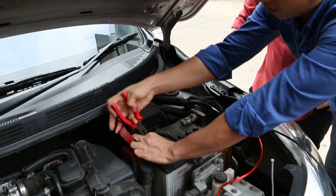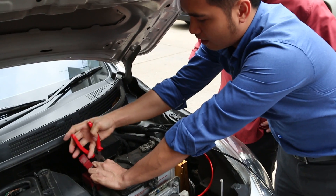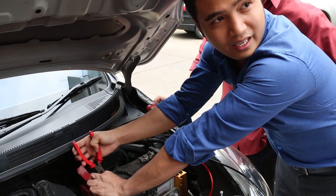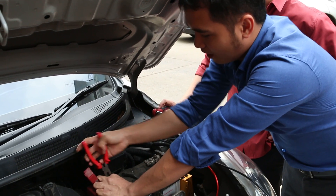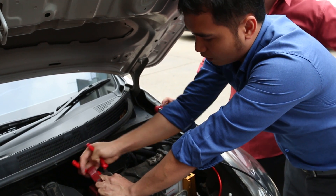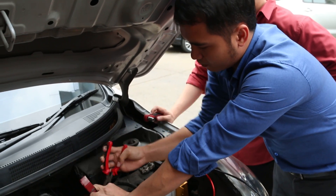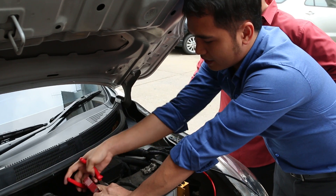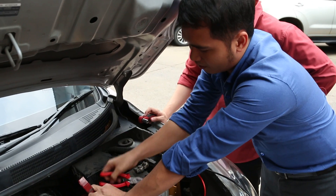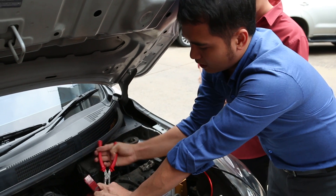One of the advantages of using the ultra capacitor is your battery would last longer. Most likely here in the tropical area, batteries last only two to three years. But if you use the ultra capacitor, it would last up to five to six years. When the ultra capacitor is installed, all the energy that is lost will be stored inside it, extending your battery's lifespan.